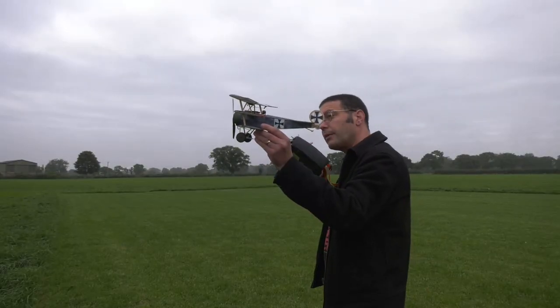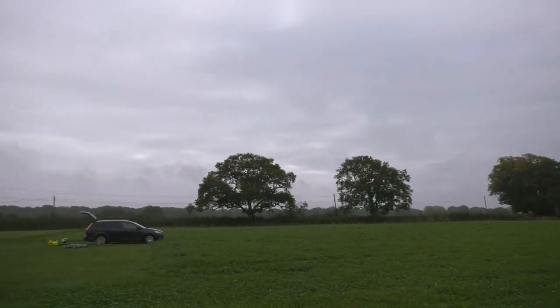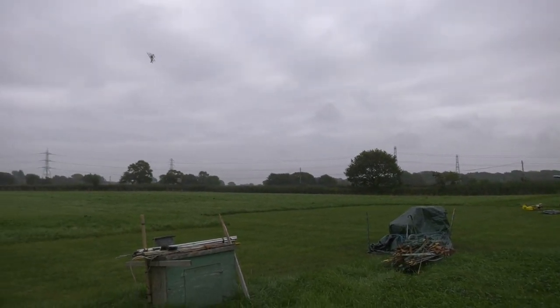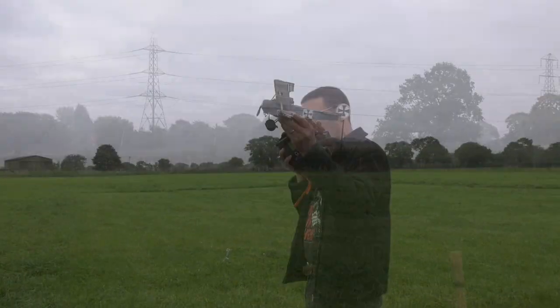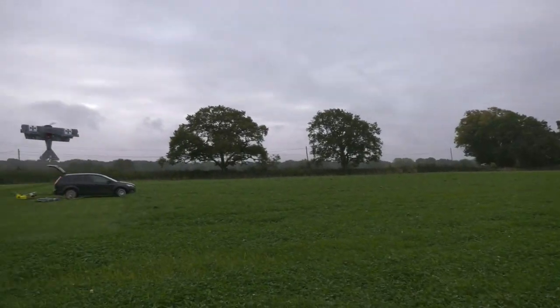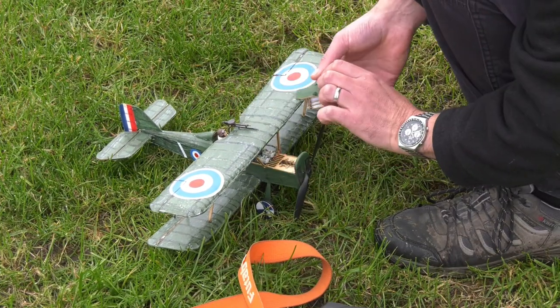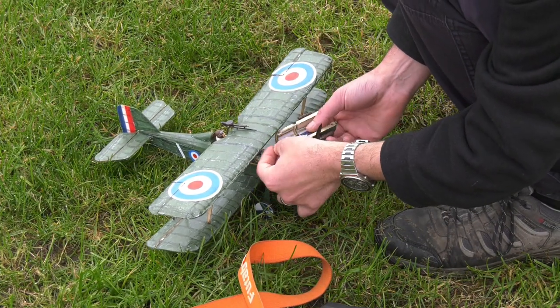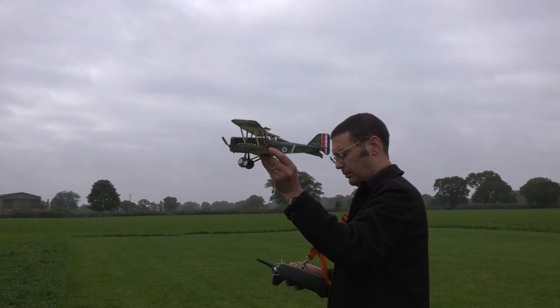It did take a fair few trimming flights to get it to fly like this, so let's have a look at some outtakes. Fortunately it's a very robust design and dead easy to trim to get it flying just right. We were going to try the SE5A from the range, but the battery let me down.